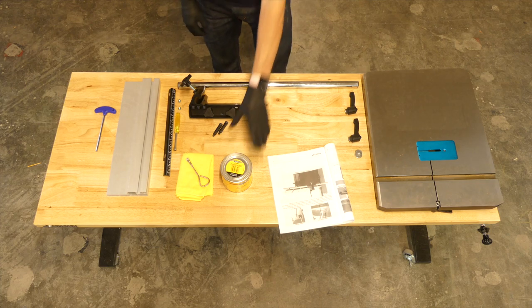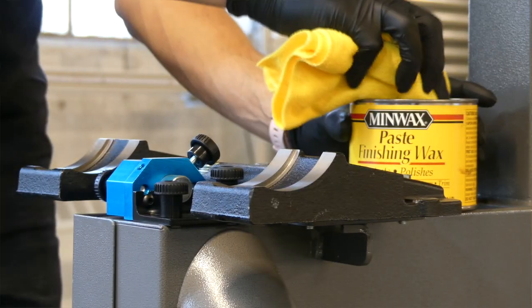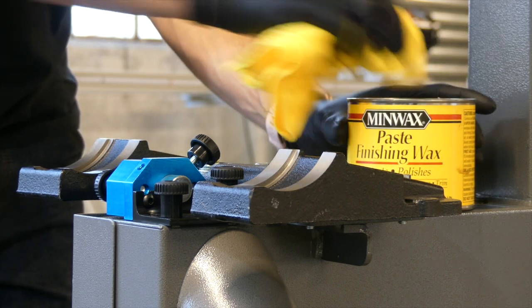Since the trunnions are made from cast iron, I applied a small amount of paste wax. This keeps them from rusting as well as makes it easier to tilt the table.